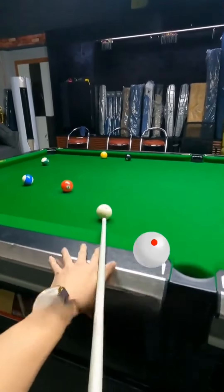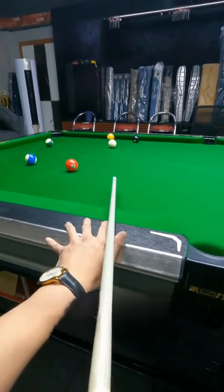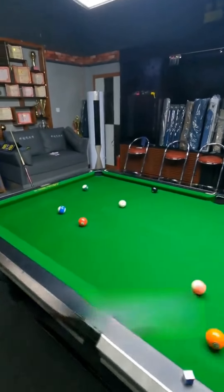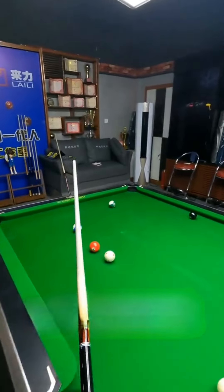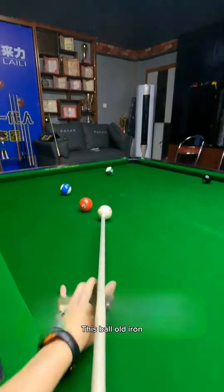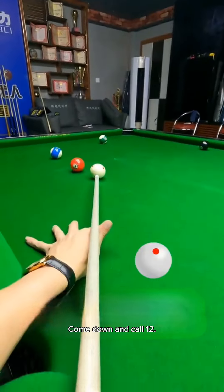What are you afraid of? What are you afraid of? This ball — old iron, high bar. Come down and call 12.